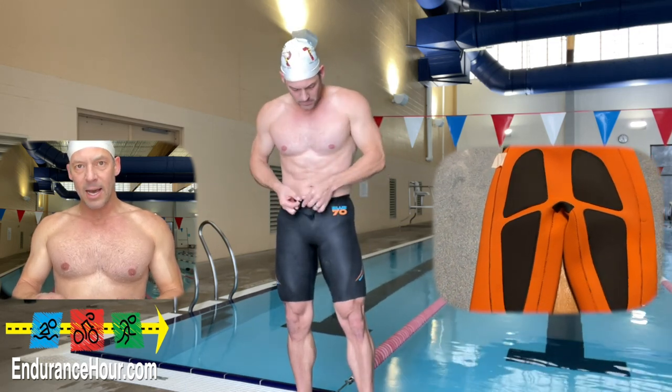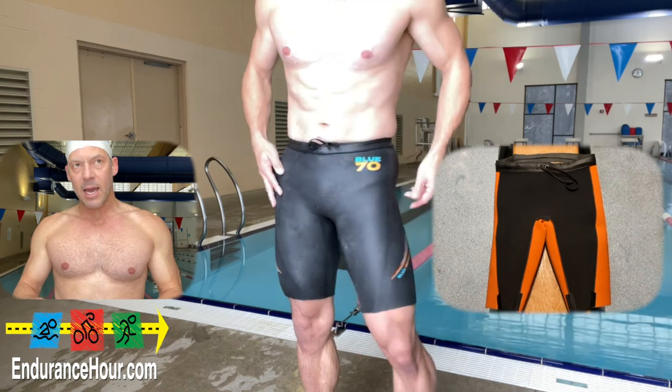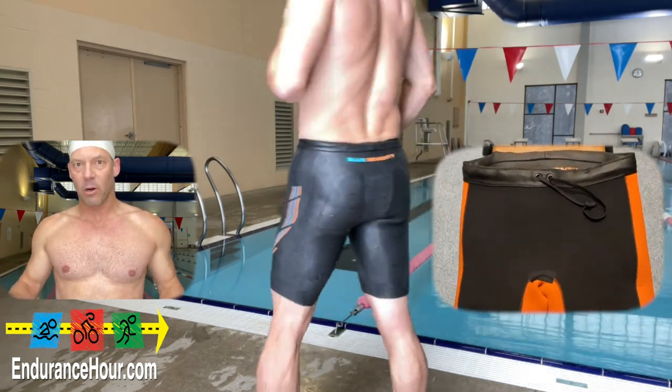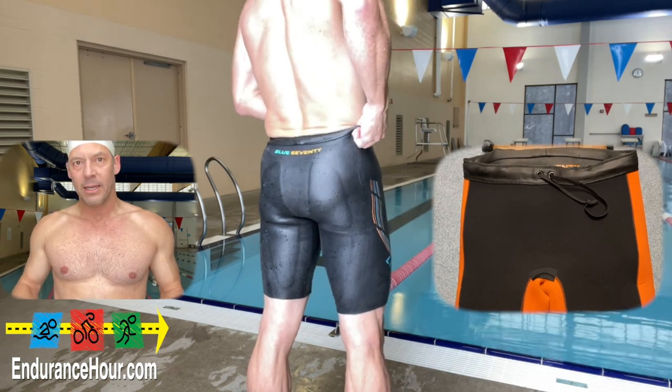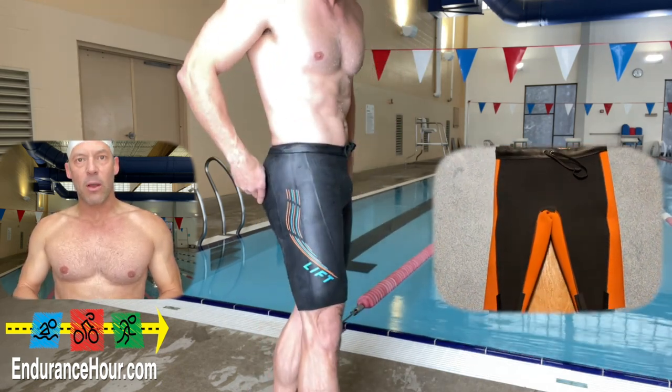I got a size large because I have approximately a 34-inch waist, and they fit fantastic. They go up to extra large for 36 inches and extra small at 28 inches for men. I had the previous core shorts for about five years and wanted to upgrade, so I decided to get these and they fit great.